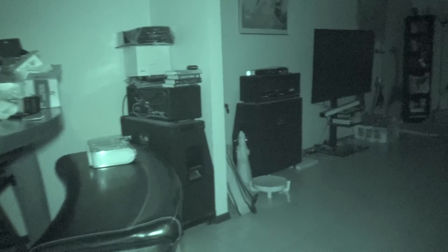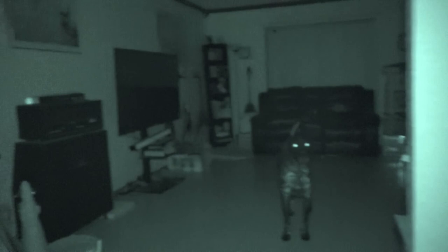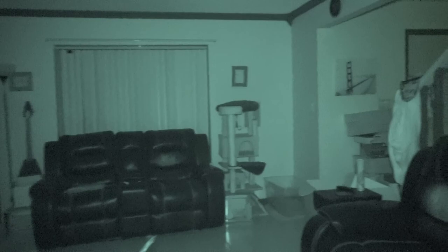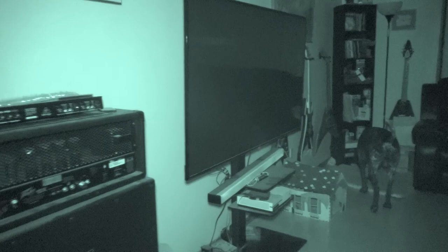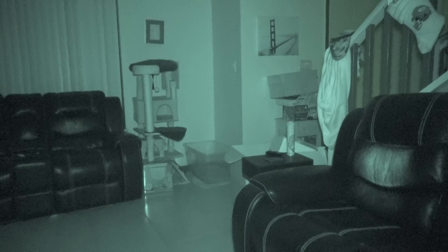Okay, here we are with the Phasm light from Ghost Stop. We're in complete darkness. This is the room lit up with one Ghost Stop Phasm light — and this room is pretty big. I usually just use one when I'm investigating, it's up on full blast and you get enough light. I'll give this light a shout out — this thing is pretty amazing.